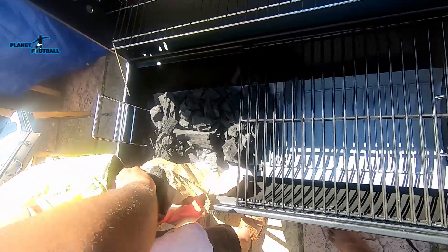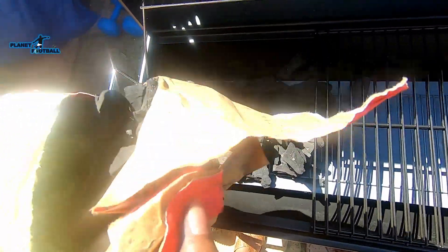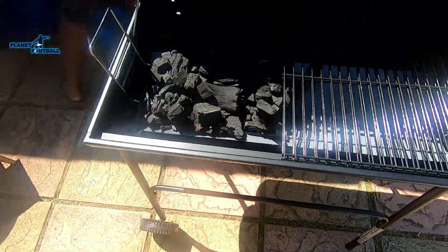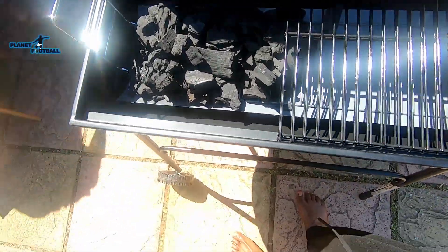Now we're just putting the charcoal in. This is our first time grilling, by the way, so we don't really know what we're doing. Don't say we.